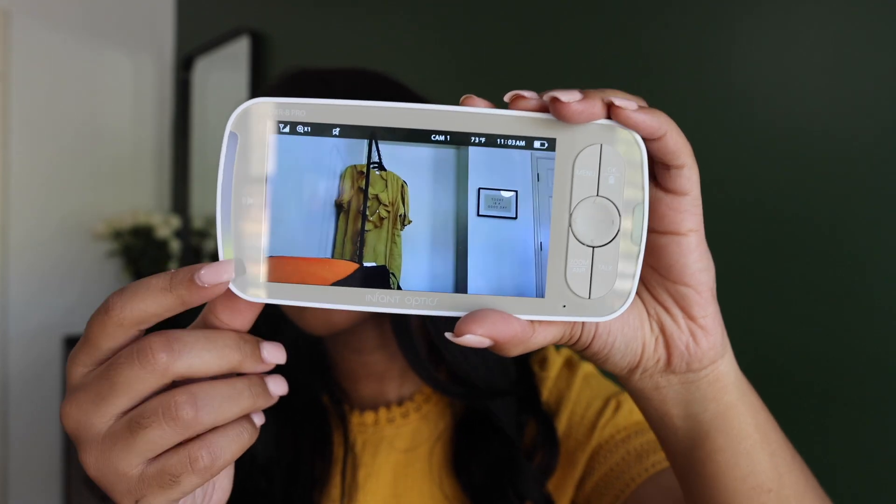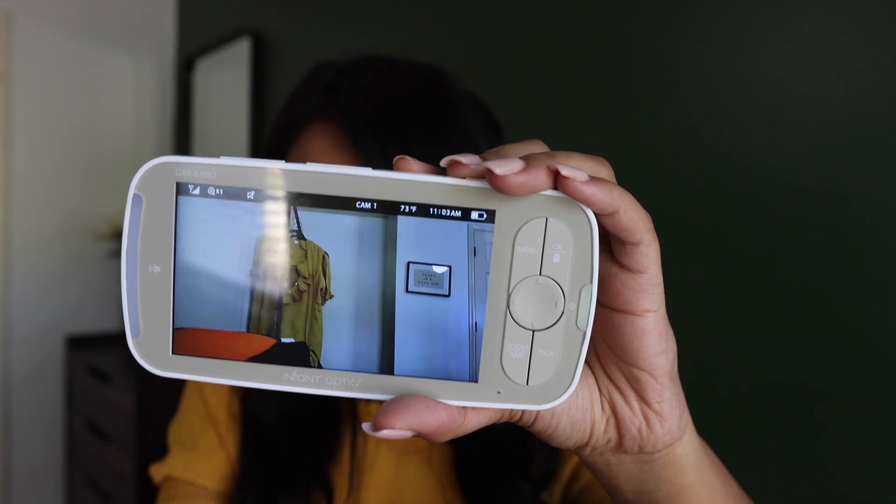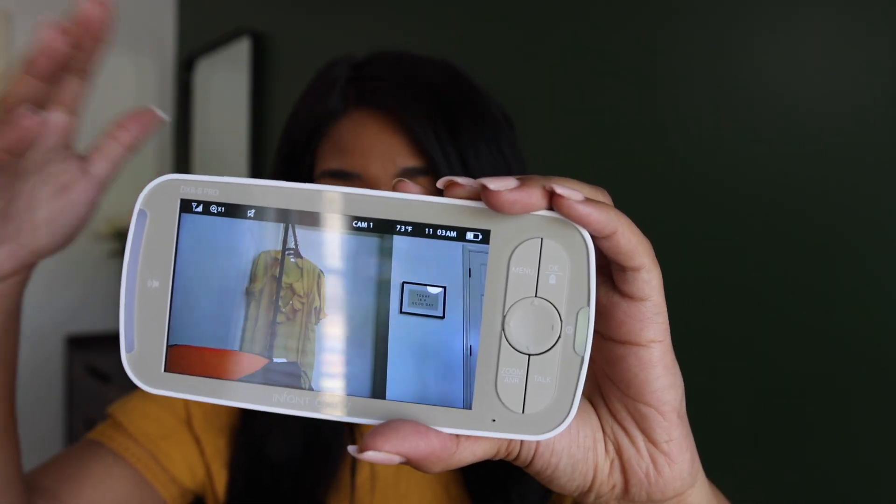One of my favorite parts is the light indicator, which lets you know when noise can be heard. I love this feature because a light always wakes me up and keeps me alert — it works better for me than literally anything else. There's also a built-in stand so you can pop it out, set it down on your table, and you don't have to worry about holding it in your hand.